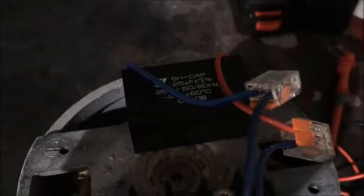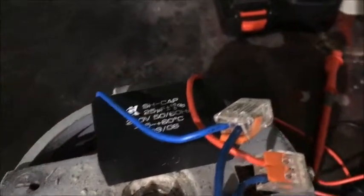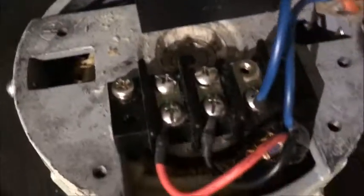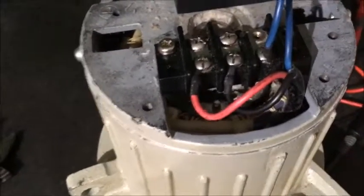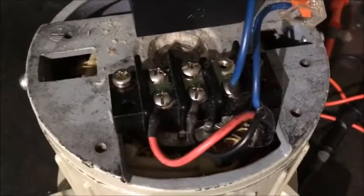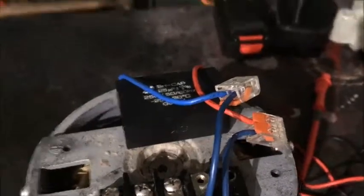I'm going to test the capacitor first to show you how to do it, and then I'll test the coil windings. Obviously I can't do an insulation resistance test because all I've got is a multimeter, but we can do a continuity test on them. I'll do the capacitor first.